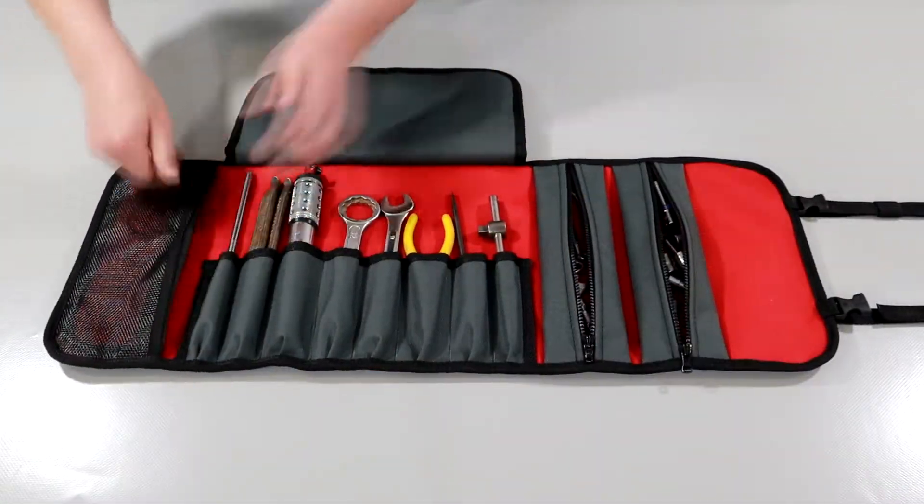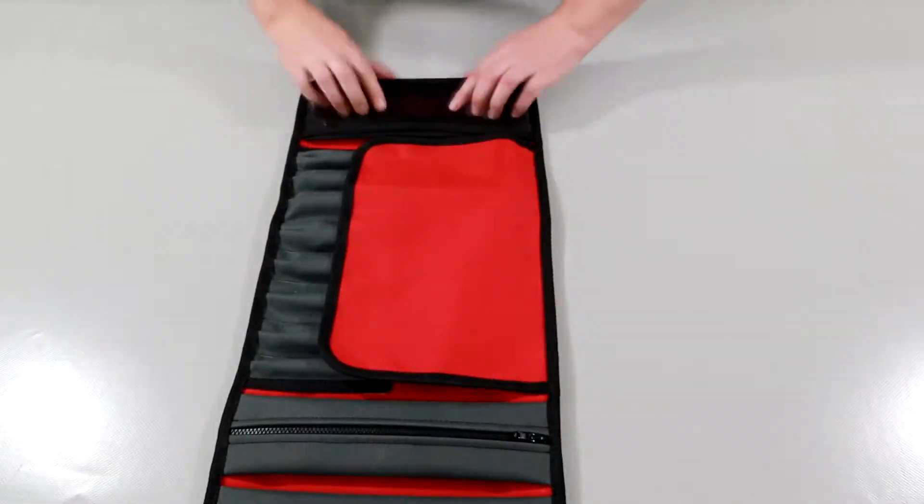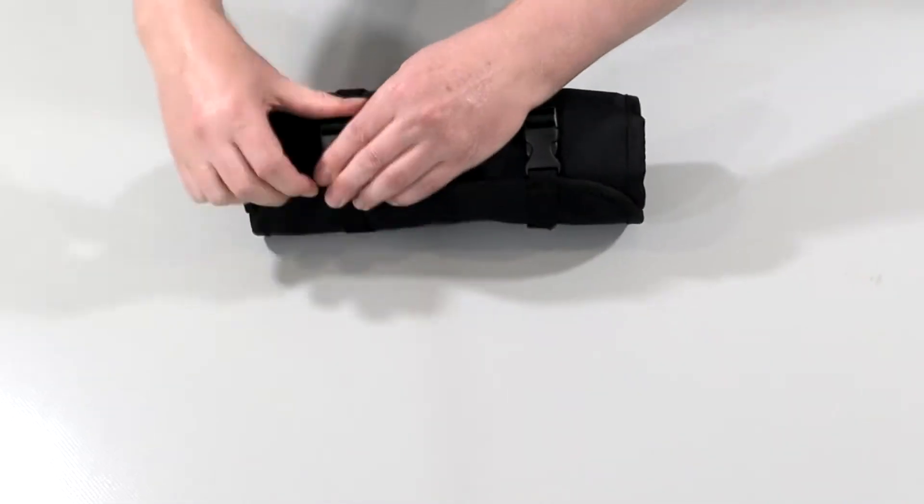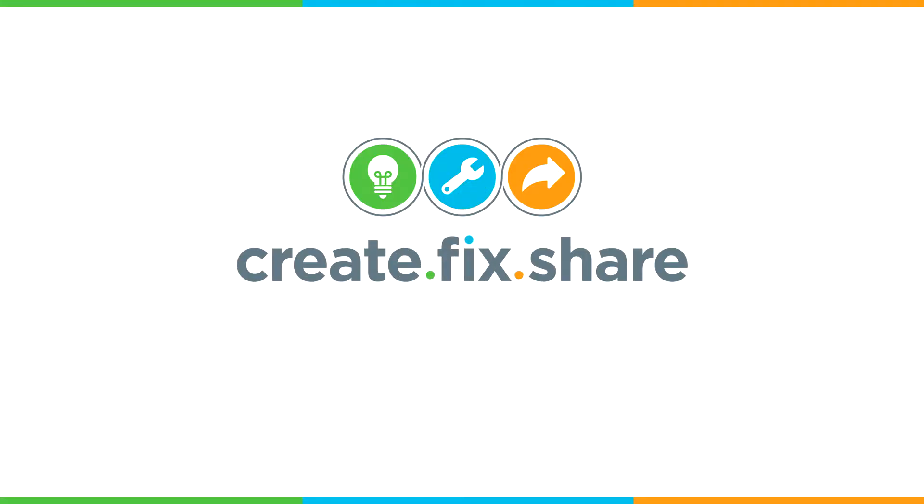You've now successfully created your own Explorol Roll. You're ready to pack your tools up and hit the trails. Feel free to check out the other Create, Fit, Share videos for similar gear you can create yourself.